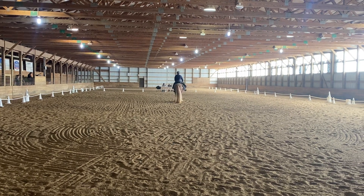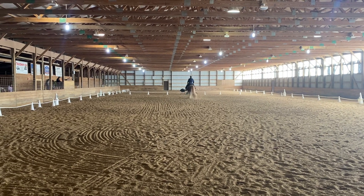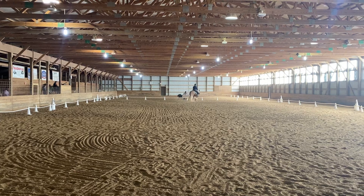C. Track right. M. X. F. One loop. Working trot.